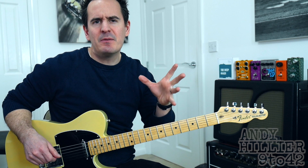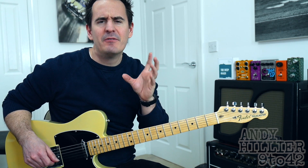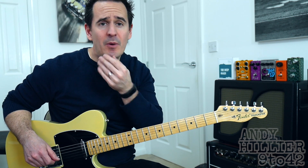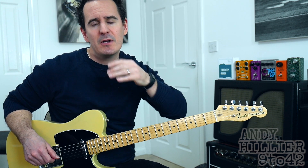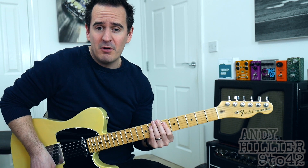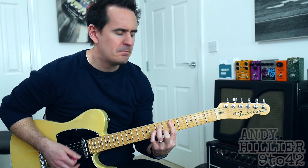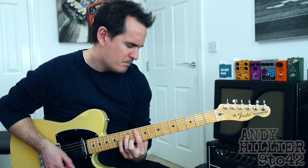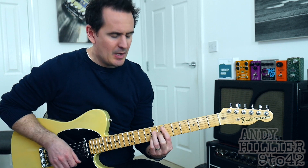Hi there, I'm Andy Hillier and today I'm going to teach you how to play 'Do You Wanna' by Denny Strickland featuring Juicy J. I've no idea about this song but someone requested it on one of my other videos, so if you've got any requests put a comment down below and hopefully I'll get around to doing a video for you. Really nice song — never heard it before but it's quite a funky little guitar part.